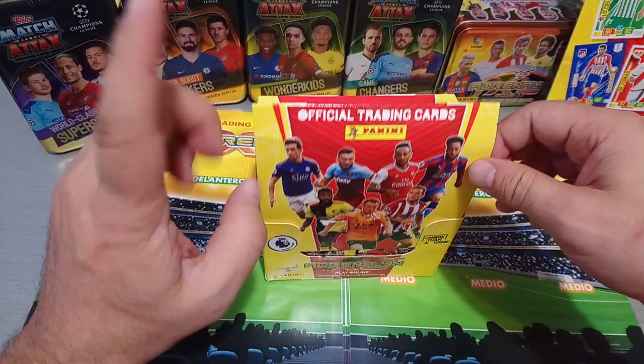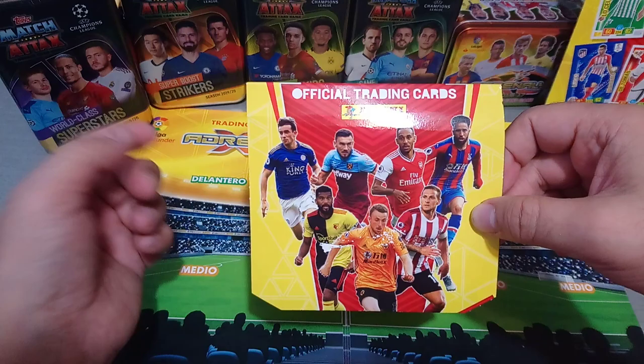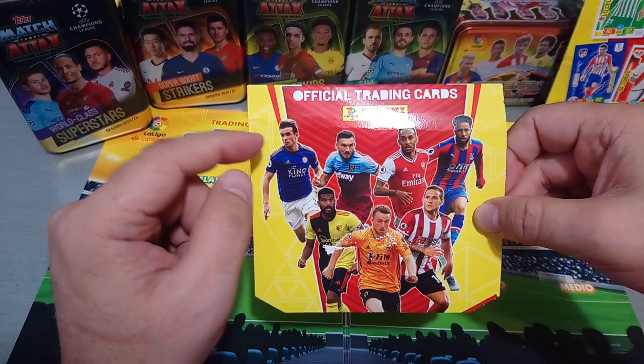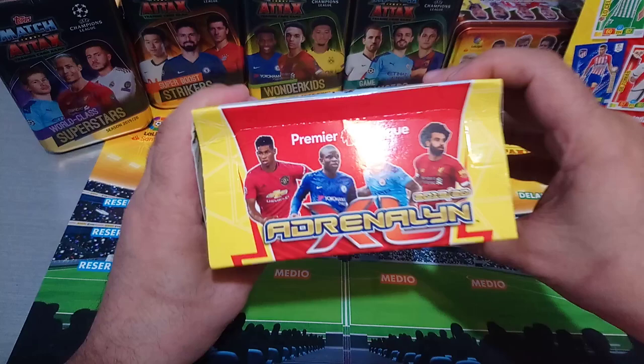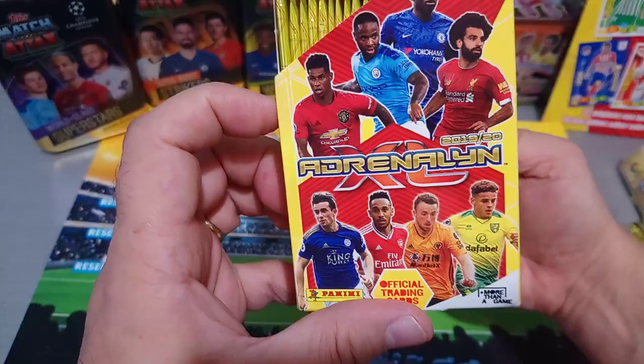As you can see, they've got the top players from the Premier League on the cover. None bigger, or one of the biggest ones, of course, is Aubameyang. We've got Snodgrass, Chilwell, Townsend, Sojota. They've got all the big ones, and here are the top four - Salah, Sterling, Kante, Rashford. And there's more on the back and on each side.